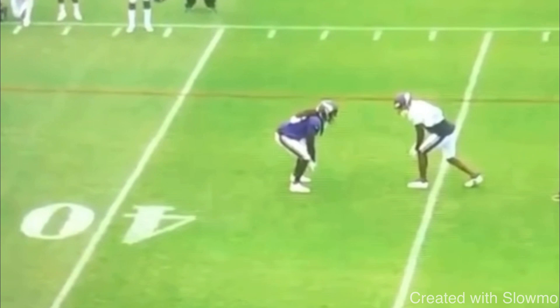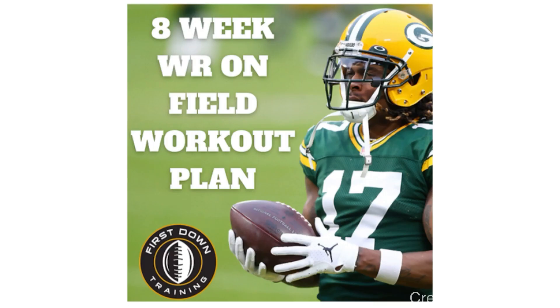I hope this video helps you guys out and you can learn something from it. But fellas, if you are a wide receiver and you would like 200-plus wide receiver drills to do on a day-to-day basis, mapped out on a daily and weekly schedule with sets, reps, and a video example of each drill, check out that very first link in the description below for our eight-week wide receiver on-field workout schedule.